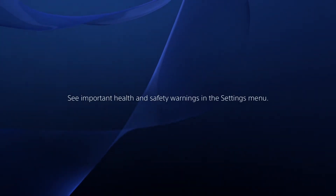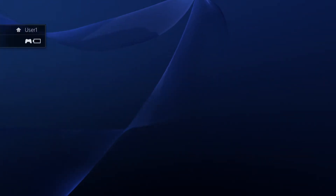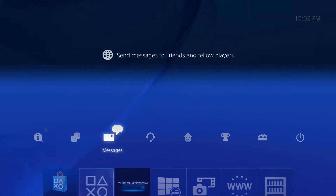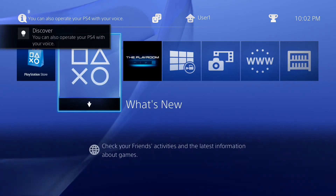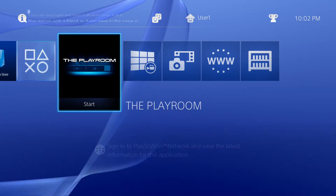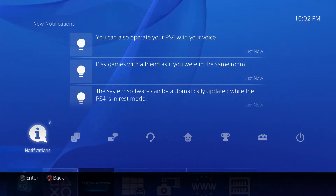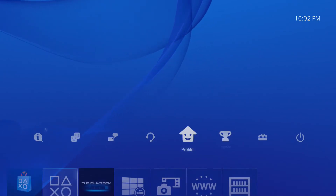The home menu has two tiers — two lines you'll mostly be using. The first line is your library: all your games, apps, and options. That's what you'll be using most of the time. If you push up on the D-pad, it goes to your PlayStation Network stuff — your profile, friends list, party list, community list, Bluetooth headset, trophies, and notifications for whenever a game is done downloading.